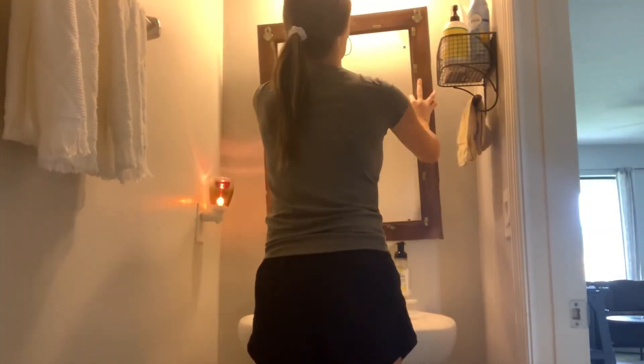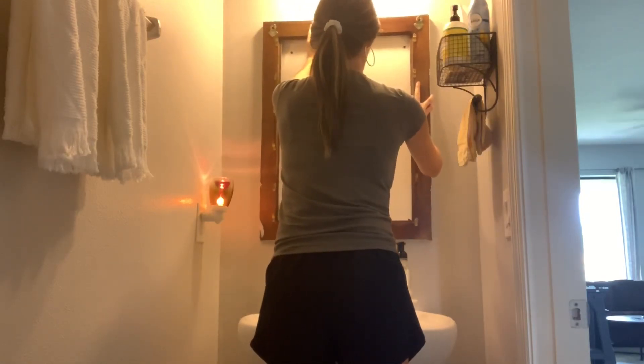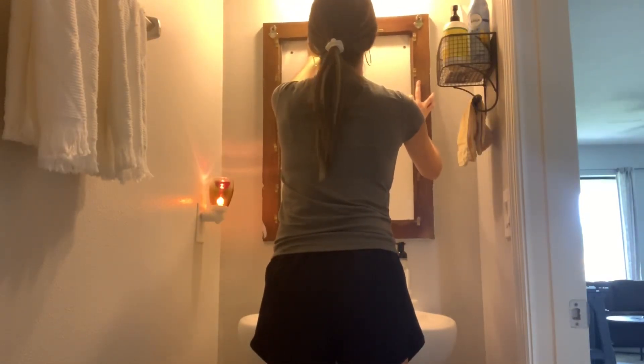Before I commit to how high or low I want to put it, I'm just going to hold it up and kind of get a feel, because it is a little bit smaller than the mirror that our house was built with.